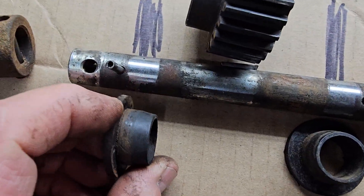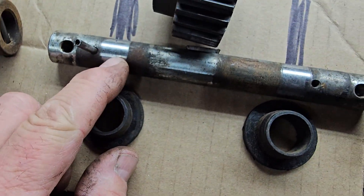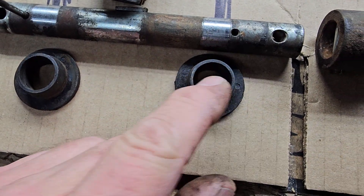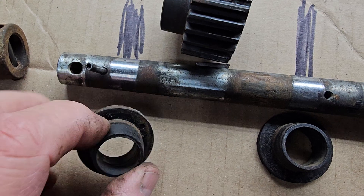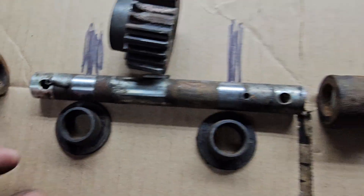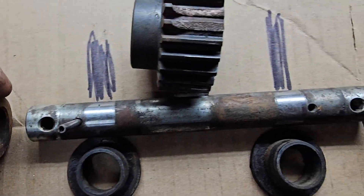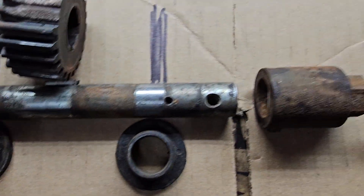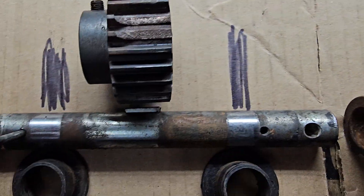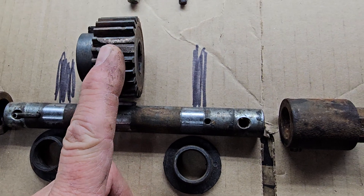What keeps the bushings from coming out of the frame are these little press pins. That was a big one, but it's solid and goes right through there, and folds onto that shaft. The gear goes there. The problem is it's a friction-fit gear, tight.